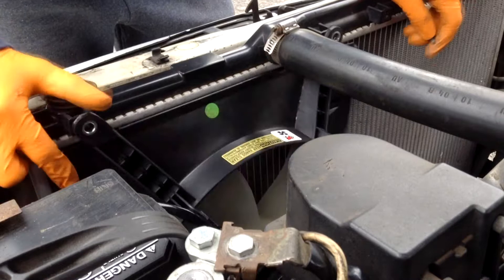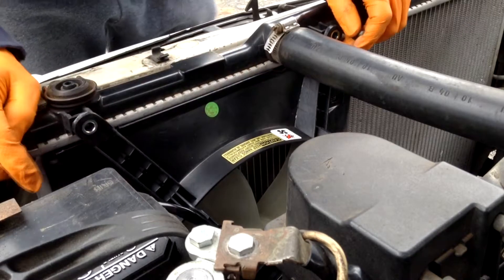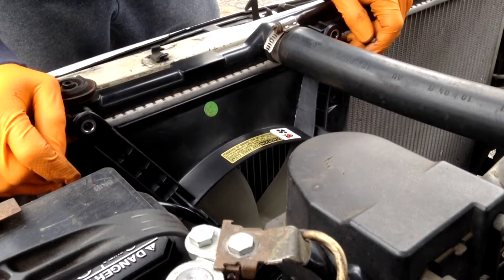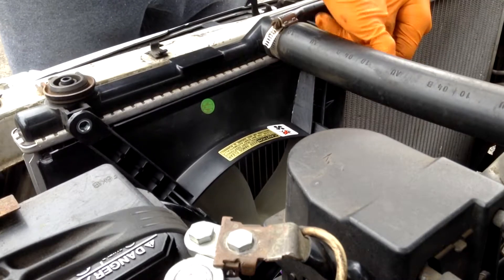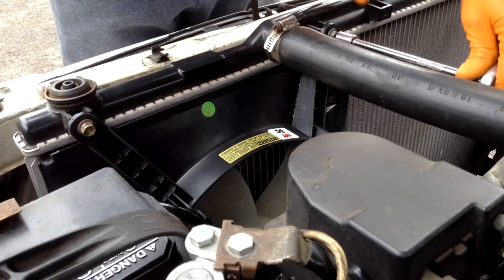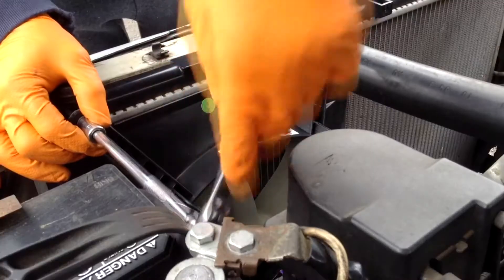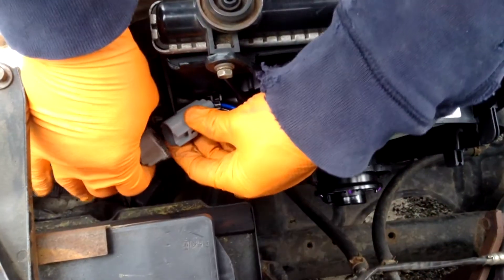With the fan in place, we're going to put our bolts back in. If you want, you can go underneath the car and make sure that those spokes are inside the hole — that's what we just did. So everything is in place. Now we're just going to screw this in and use our ratchet with the 10mm socket to tighten these back up. The last thing you want to do is make sure you reinstall your connection.